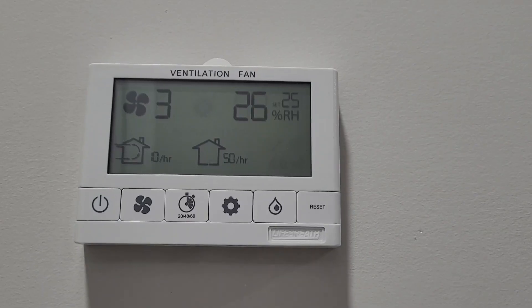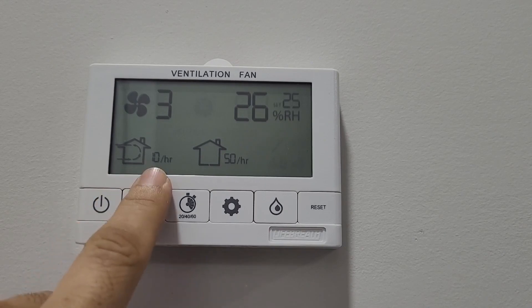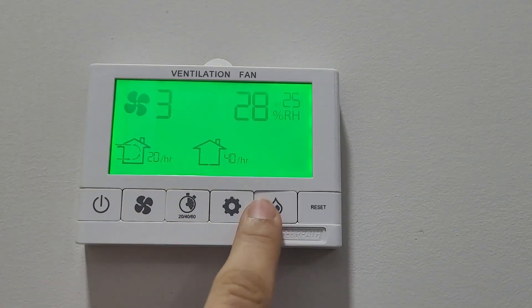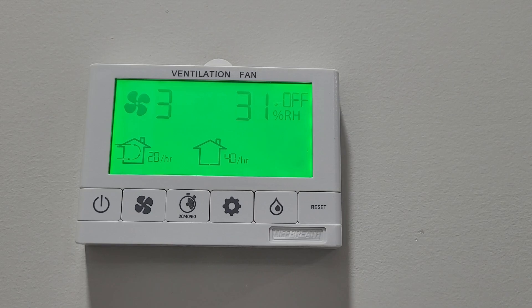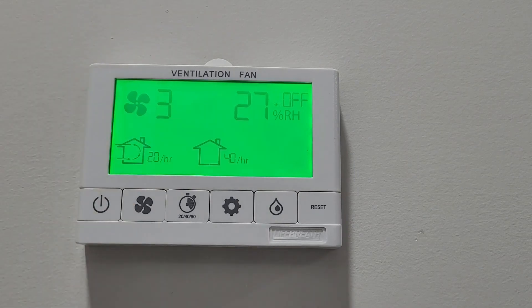For your HRV wall panel settings: the fan speed can be two, three, or four — it doesn't matter much. For automatic ventilation mode, you can use either 10 minutes ventilation and 50 minutes standby per hour, or 20 minutes ventilation and 40 minutes standby. Set the RH value to zero so the dehumidistat option is off — go all the way to 60 and turn it off, and the unit will automatically read your indoor moisture. If you see a wrench maintenance sign, clean the HRV filter and reset it by shutting the unit off, then holding the button for four to five seconds when turning it back on.